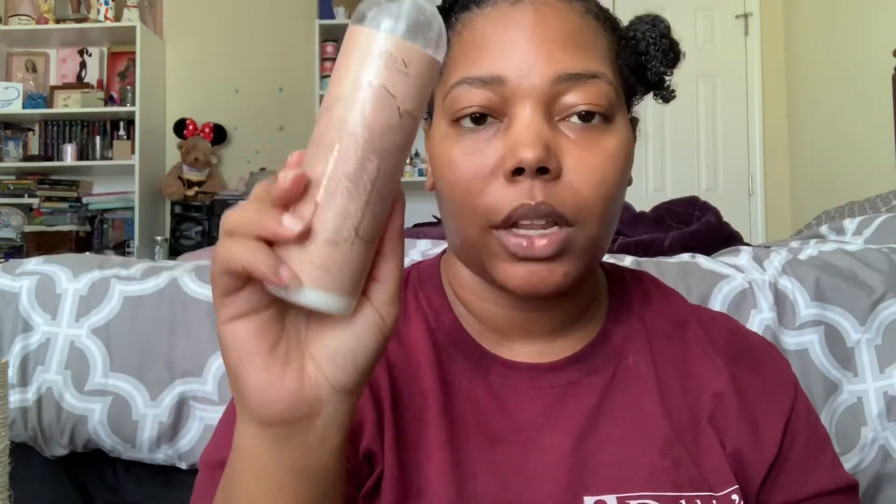So my hair is already prepped with leave-in. Like always with any gel that has this type of consistency, I usually go in with my Eden Body Works Almond Marshmallow Hydration Serum and my Almond Marshmallow Therapy Leave-In Conditioner. This is my top combo for any type of gel like that. It gives me the best results without extra weigh-down. I highly suggest using something like this if you have a similar finer texture, because creamier products can tend to weigh my hair down with gels like that. I do have a video on the entire Almond Marshmallow collection — I will link that in the cards above.